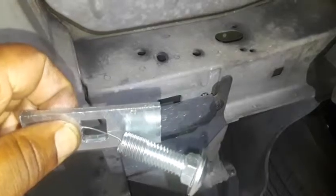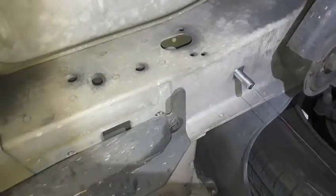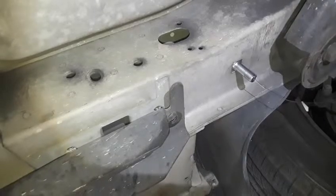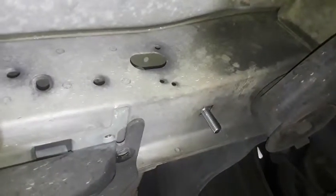I fished it through the hole and it dropped right into place. Then we unwind the fishing wire from the carriage bolt and do the same thing on the passenger side. Both the left side and right side are now in place.